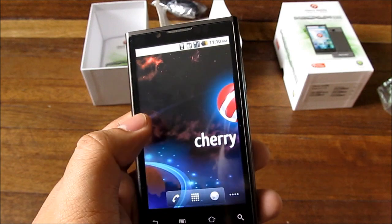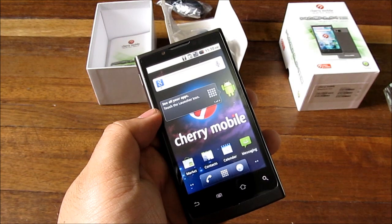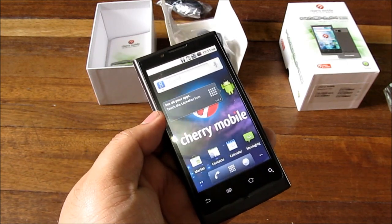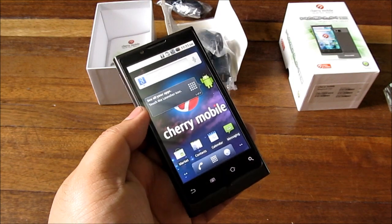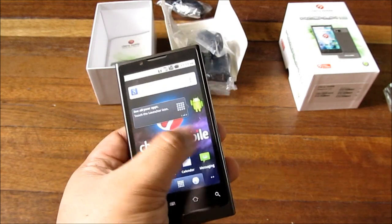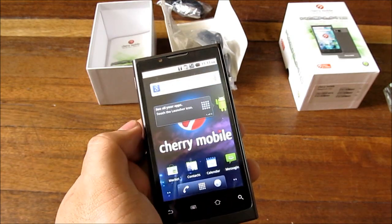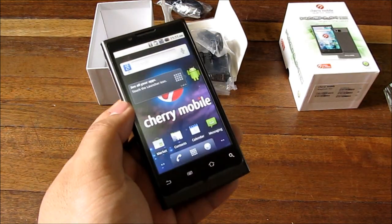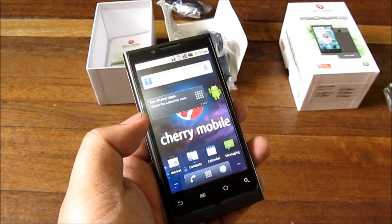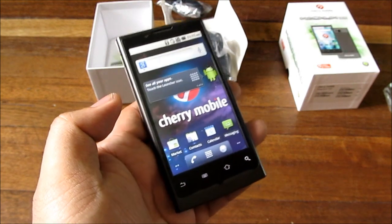That's about it for the Cherry Mobile Magnum HD. This phone now retails for only 11,999 pesos, which is very cheap for a single-core one gigahertz processor with a very large screen. It will all come down to the full review to see if it lives up to expectations, so stay tuned.